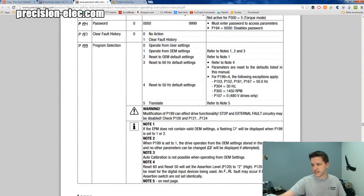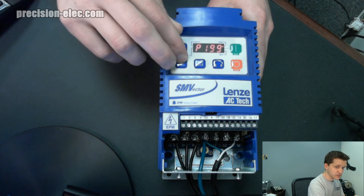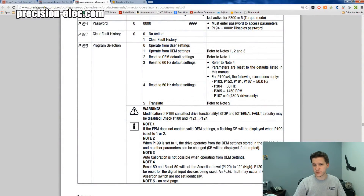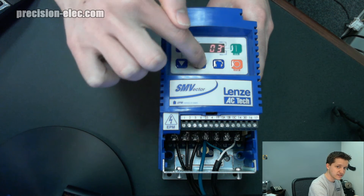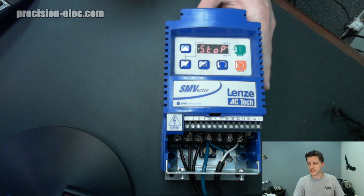Now, as I noted in the manual, I need to go to parameter 199. So we're going to go back and navigate up to parameter 199. Press Enter. Then we're going to set this to 3, which is our 60 Hz factory default setting, and press Enter again. Notice it clicked — and that's because it set everything back to default. That is really it. That's all there is to it. The drive has officially been set back to factory defaults and you're good to go.